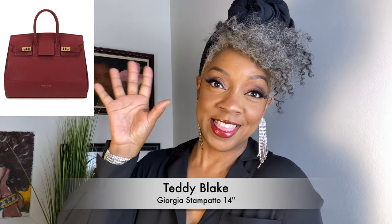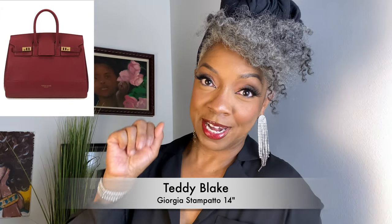In a previous video, I debuted a purse and I absolutely love it. It's so gorgeous. I'll put a picture of the first piece I received from Teddy Blake — I love that bag so much. So I reached out to Teddy Blake and said I'd been looking at this bag and would love to show it to everybody on the channel. They responded and said absolutely, so they sent me this beautiful bag.